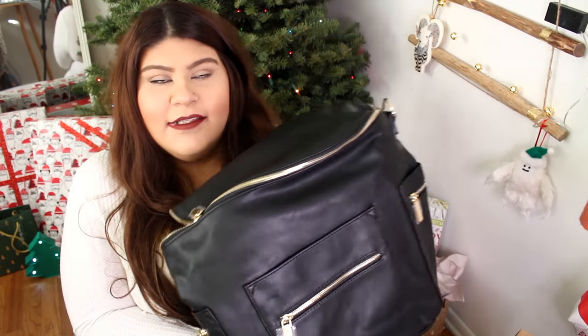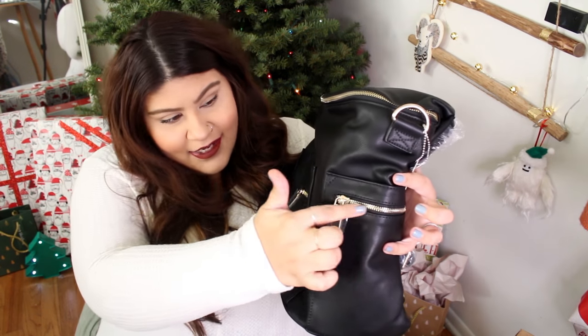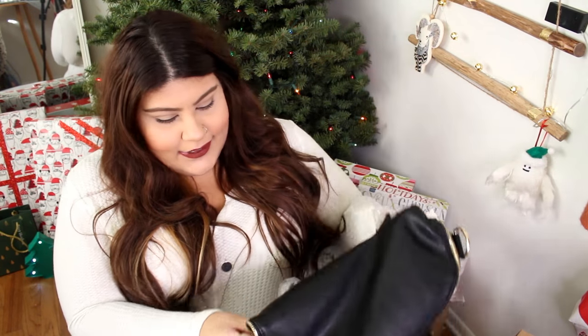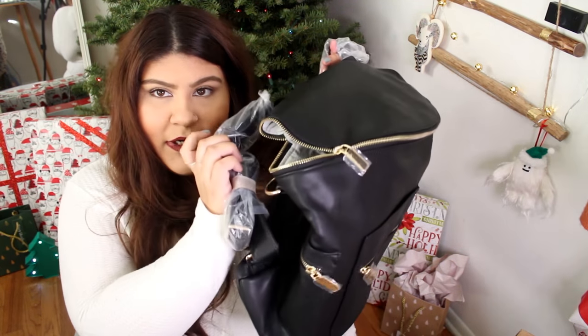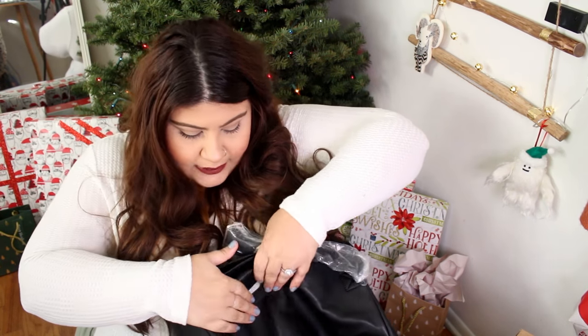This is what it looks like — it's a legit dupe for the Fawn Design bag, it looks exactly the same. The only differences are that the Fawn Design doesn't have these little zippers, the inside is different, and the Fawn Design has branding on the side straps. This is actually really sturdy. It's a backpack, which I wanted — I just feel like it would be easier. You get this little compartment in the back where you could put wipes or something to grab super fast.